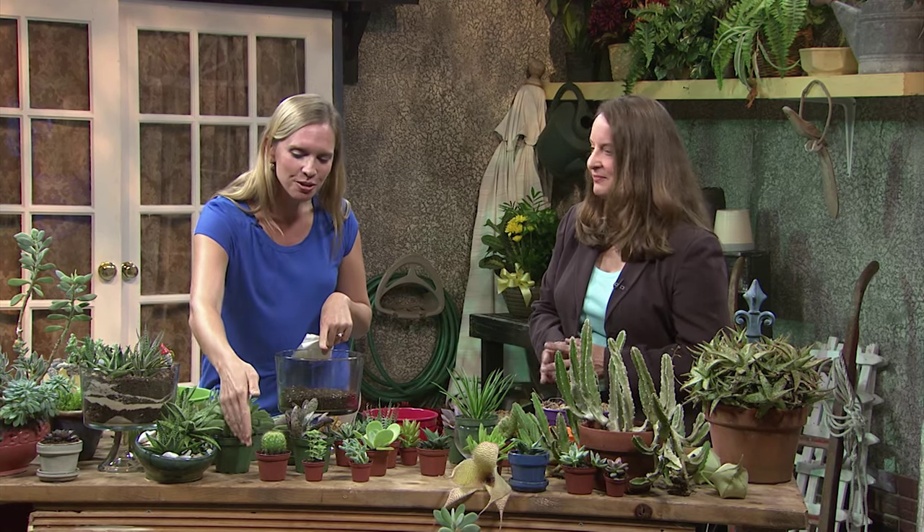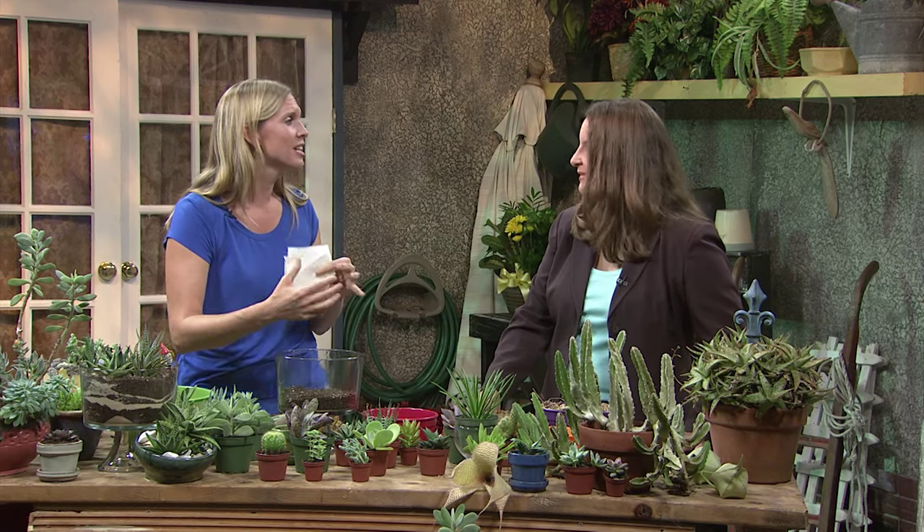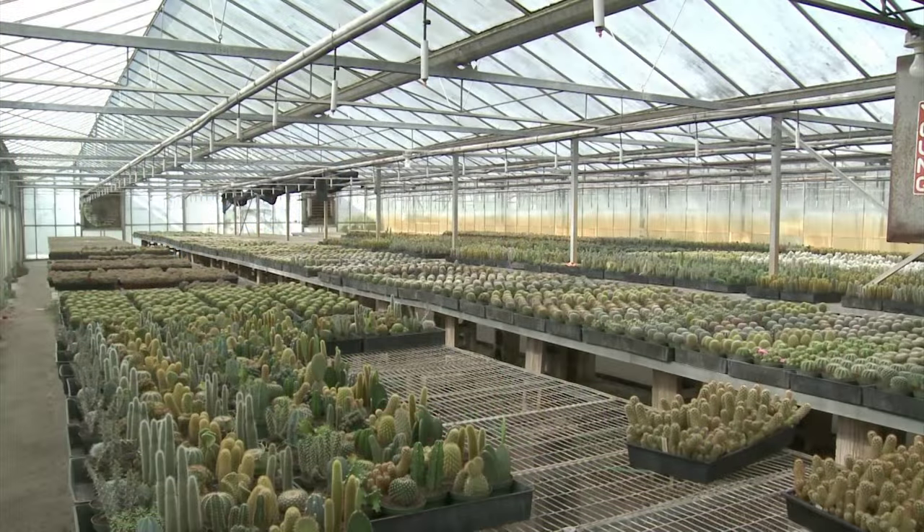People ask, what's the difference between a cactus and a succulent? You know a cactus when you see a cactus — it's got those spines right there — whereas the succulents you see here, you can touch them, you can feel them. Some of them are even soft. They're not going to leave you running for the duct tape.